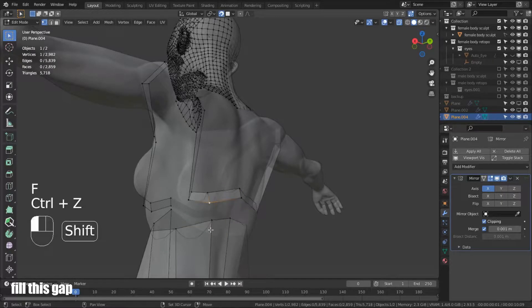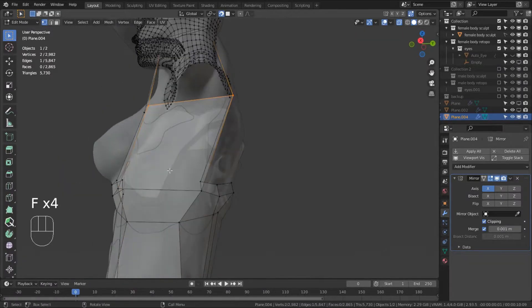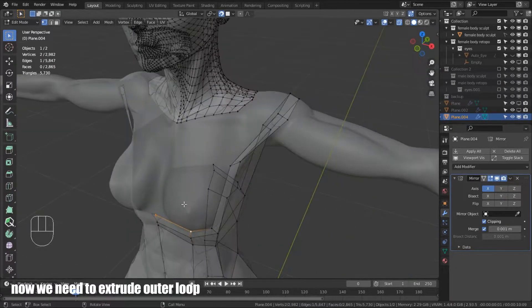Fill this gap. Now we need to extrude the outer loop.